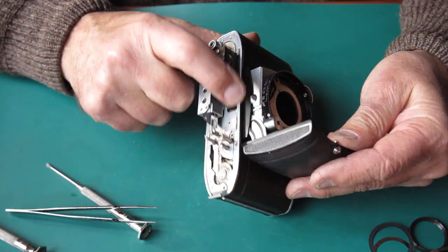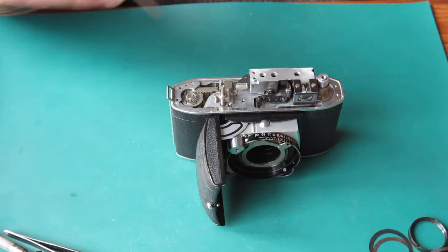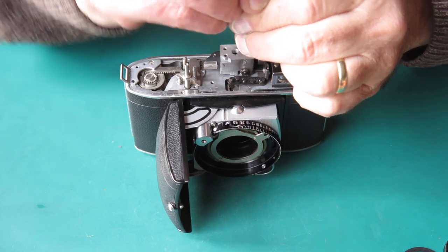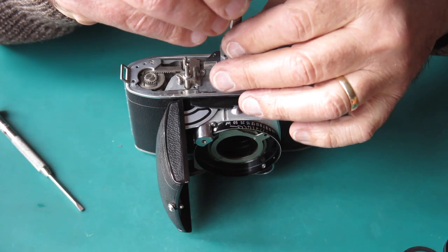It looks like most of our problems are here, which is going to require a bit of stripping down. I'd better get to it. I'll have the rangefinder off — those screws are very, very tight.